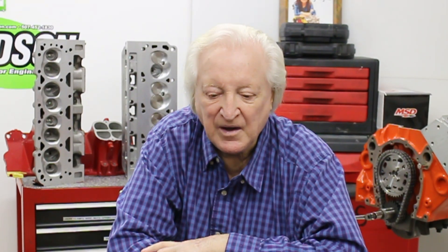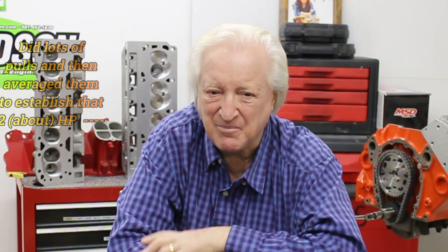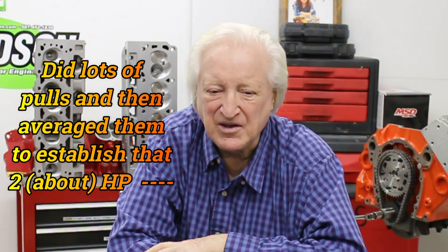This caused me to wonder why there was this big power difference. For a second opinion, I put a really slack timing chain on — must have had half an inch of slack, which is a lot. I ran the engine and it was only about two horsepower down. The timing was scattered pretty badly and it was difficult to get a consistent run, but on average it was about two, maybe three horsepower down on the one with three-sixteenths of slack — but way up on the one that was tight.